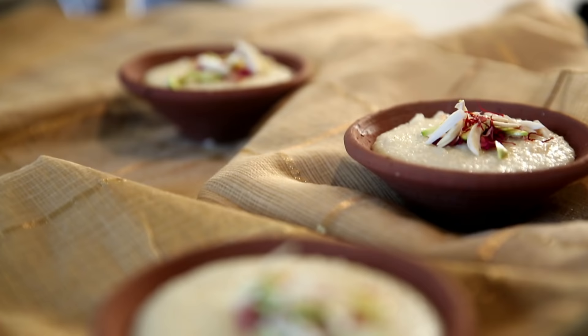Hello, and welcome to Masala Trails with me Smita Dev. I'm in a mood of eating something sweet and creamy. Nothing is coming to my mind except the yummy Firni from Punjab. Let's head straight to the kitchen and cook this amazing dessert and surprise our family.